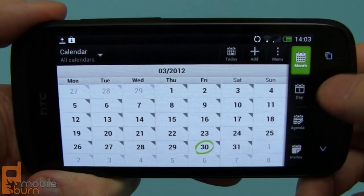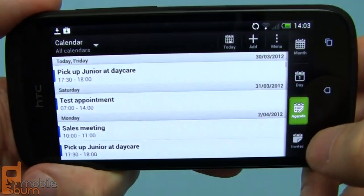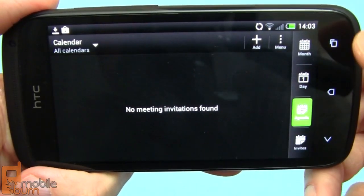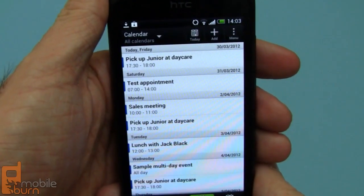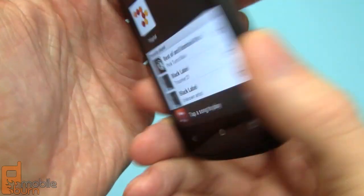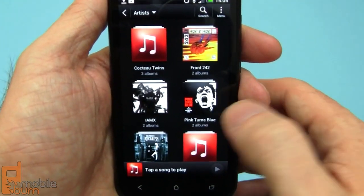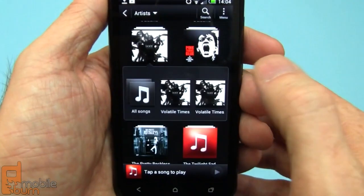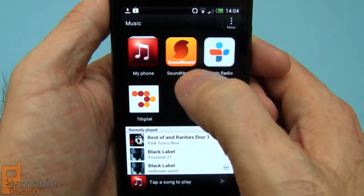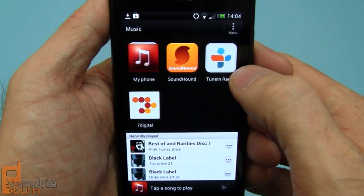Quick run through the calendar application — you can see we've got multiple views here, everything is very cool looking and well rendered, and it works in portrait mode naturally. As you can see on the back of the One S, it's a Beats Audio phone. As such, it has a reasonable music player. We've got access to our own albums and music, and there's also access to the Seven Digital Music Store, Sound Hound for identification, and TuneIn Radio, where you can listen to ground-based radio stations streamed over the internet.